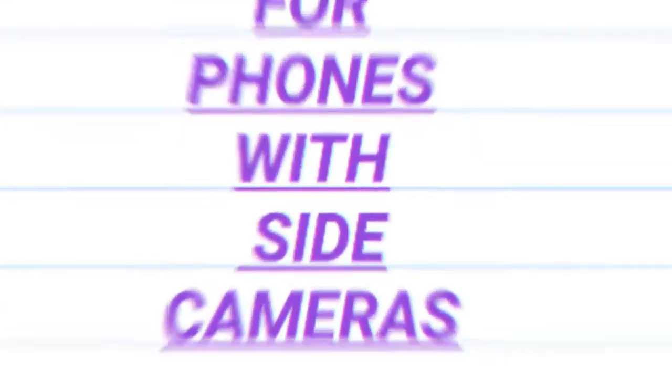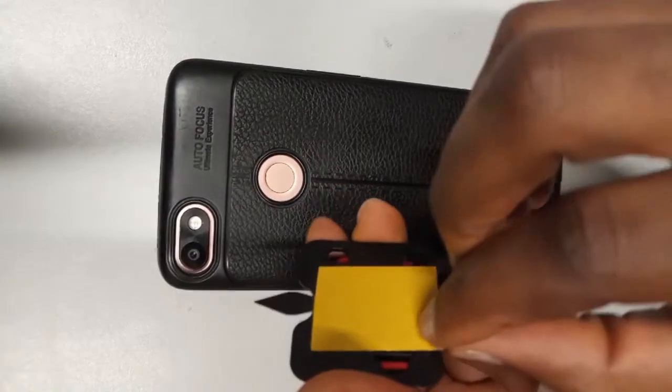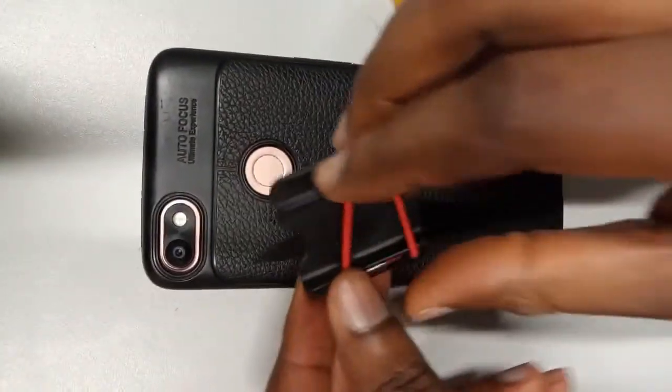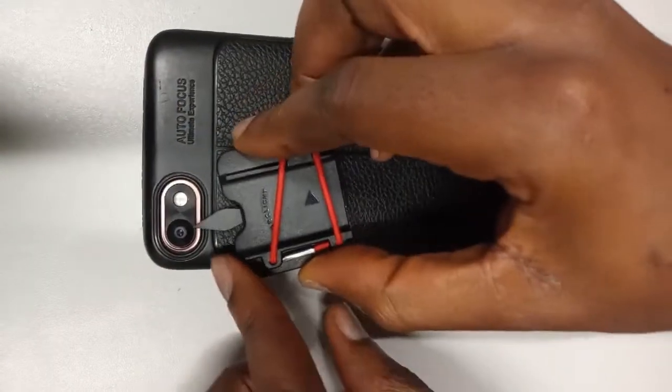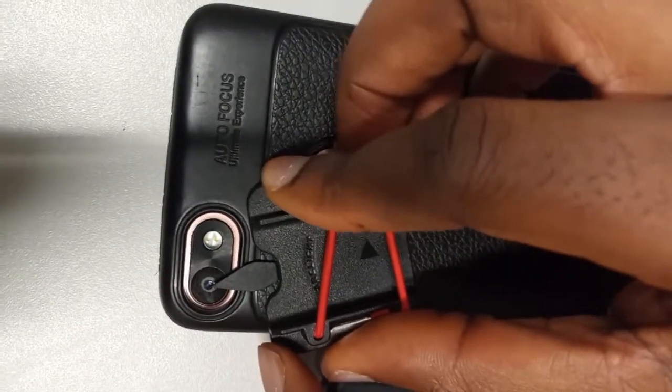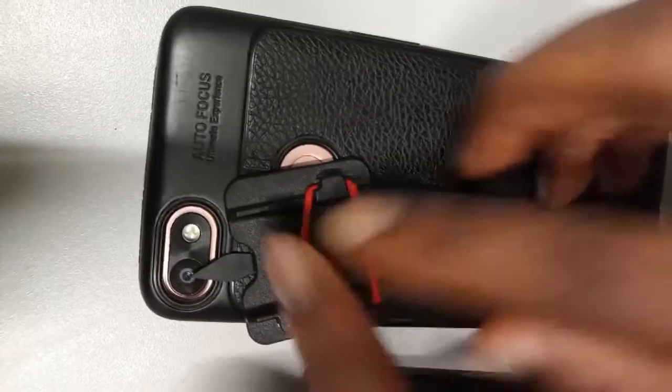For phones with side cameras, you peel this part off and then place it diagonally at the center of your camera, like this, and you click.